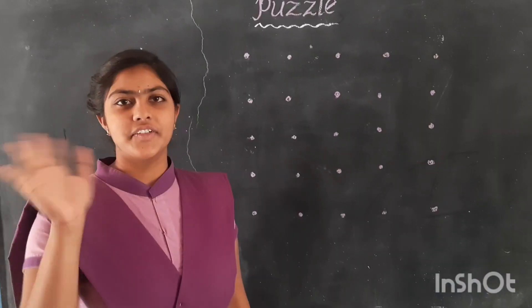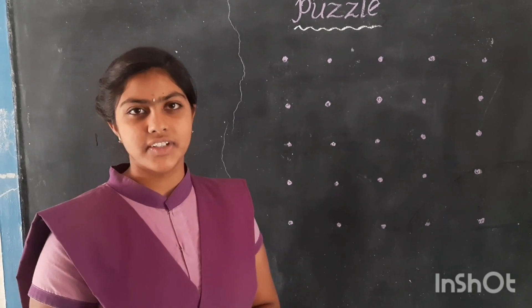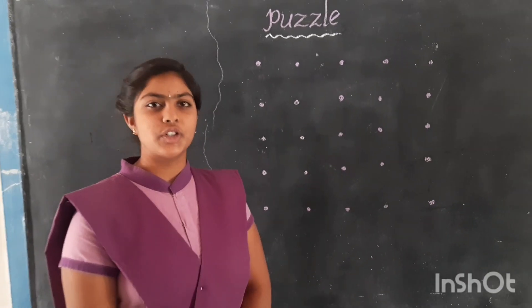Hi everyone, this is Charishma from 9th class in J.P.H.S. Magalpalli. I am back with another video. Now we will discuss another method of the same 25 dots joining with 8 lines without lifting the hand.